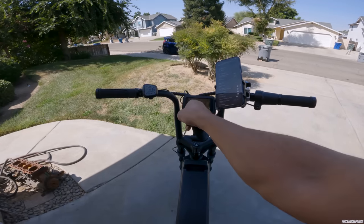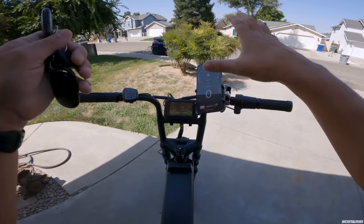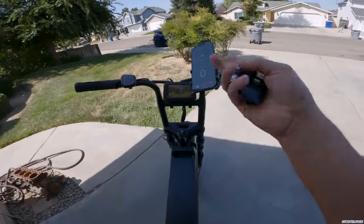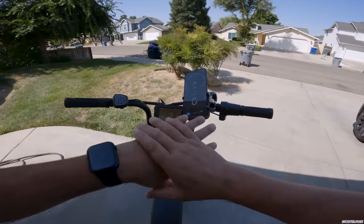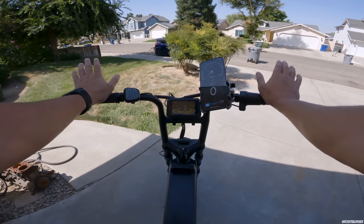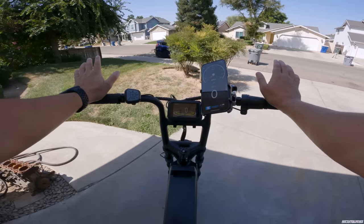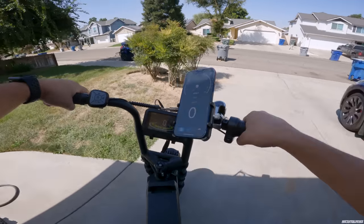It's a little hard to see because I have my phone here so I can monitor our miles per hour. Since this is such a huge battery, we should be able to hold around 30-something miles per hour the whole time. I haven't charged this bike at all since my review video, so just keep that in mind as we put miles on it.